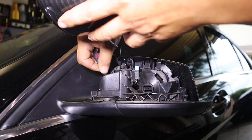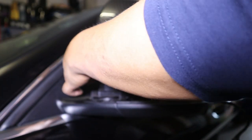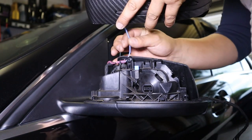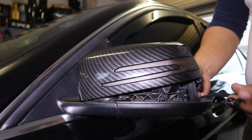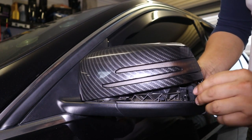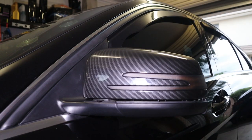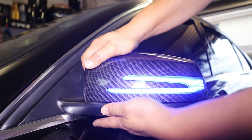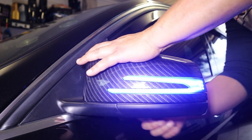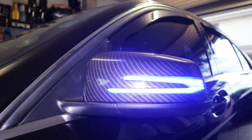Now I'm going to install it — push the wire behind everything so nothing gets caught, push the puddle light in, and get it sitting just like that so it can hide there out of the way. We are pretty much good to go. I'll do one more final test before we push everything back in — unlock the car, make sure the light works. Beautiful! Then we just push it on and fit it. There we go, done and done. Make sure it's all clipped into place and make sure your light works.